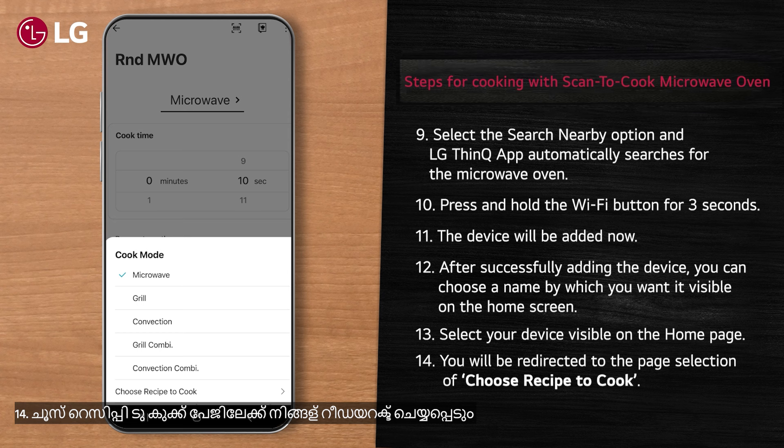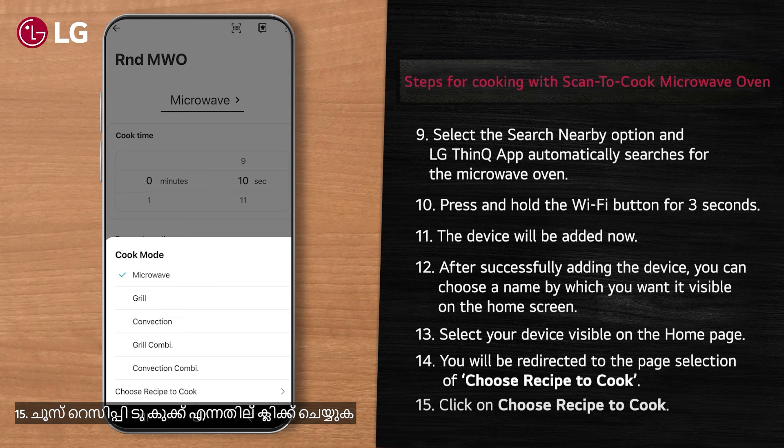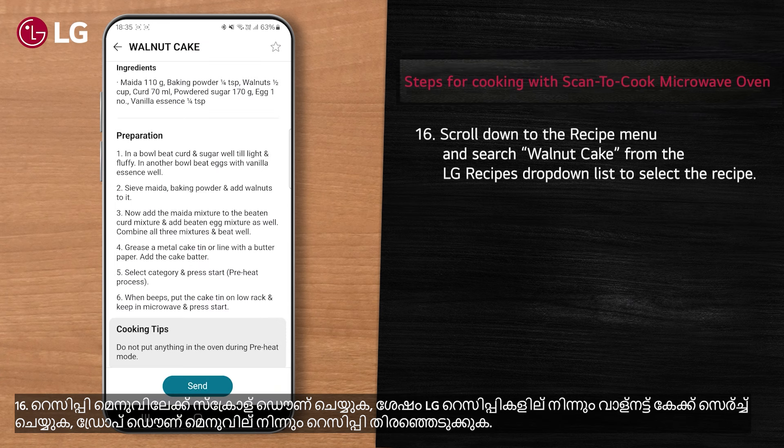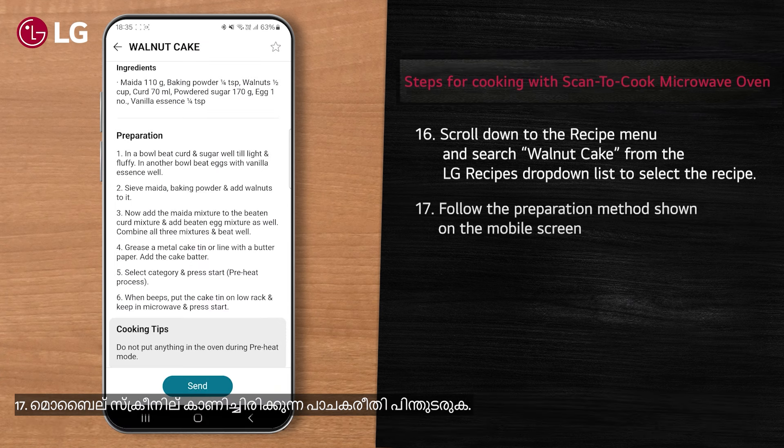Select your device visible on the home page. You will be redirected to the page for 'Choose Recipe to Cook'. Click on 'Choose Recipe to Cook', scroll down to the recipe menu, and search 'Walnut Cake' from the LG recipes drop-down list to select the recipe and follow the preparation method shown on the mobile screen.